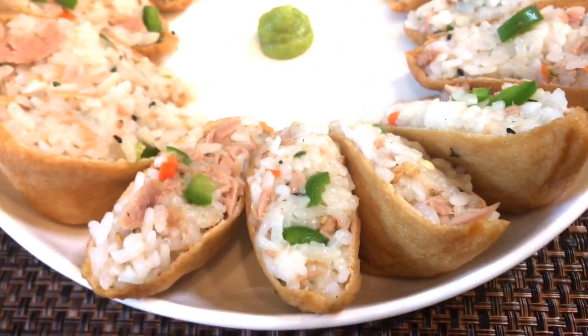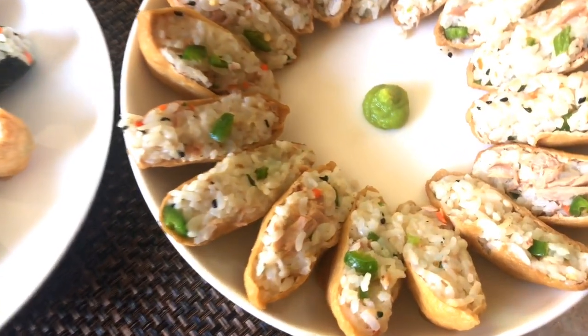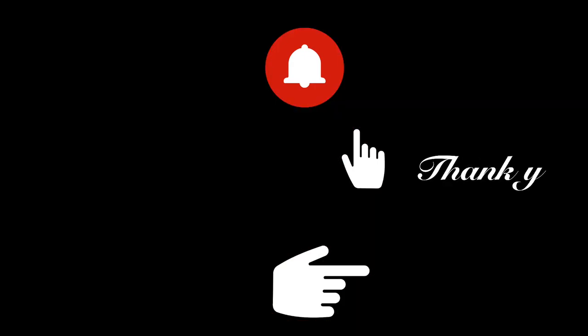If you do make it, tag me on Instagram with a picture of it. I really hope you liked this video, and if you did, please don't forget to give me a thumbs up and be sure to subscribe with the bell so you don't miss any new content. Thank you so much for watching.